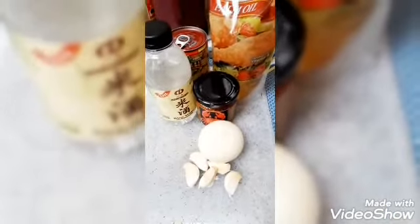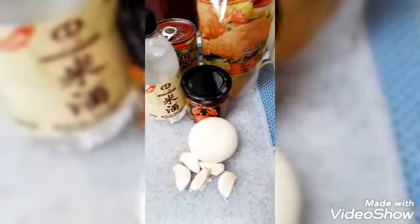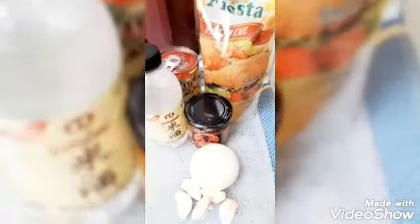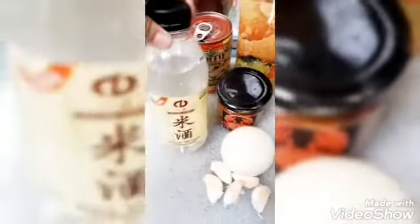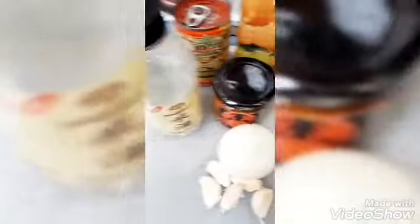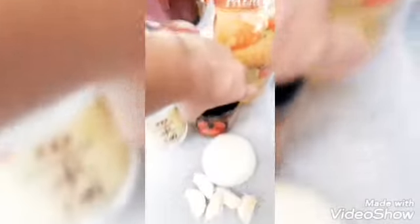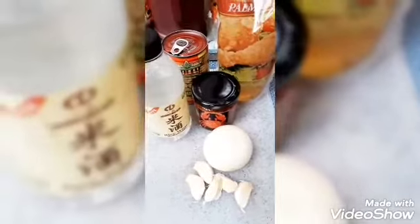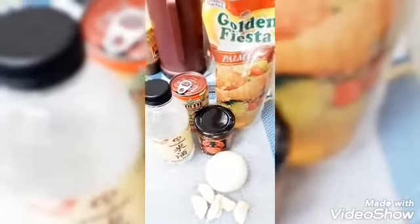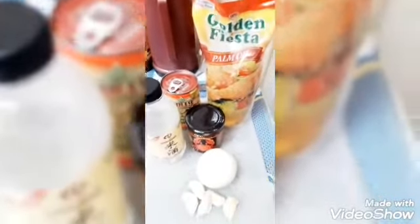Guys, nandito na naman po yung ating gagawin na pasta in algae. So hopefully magugustuhan nyo na naman po ito guys, ang ating gagawin. Simpleng pagluluto. So meron po tayong Chinese wine, meron po tayong mushroom, meron po tayong oil na gagamitin, meron po tayong algae, meron po tayong white onion, at saka five cloves ng garlic. So let's go na naman po tayo, at sama nyo na naman po ako sa aking pagluluto.